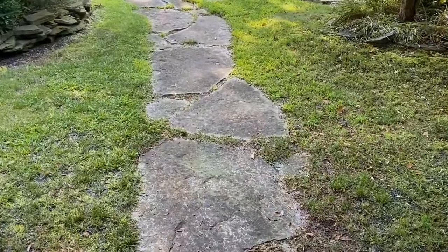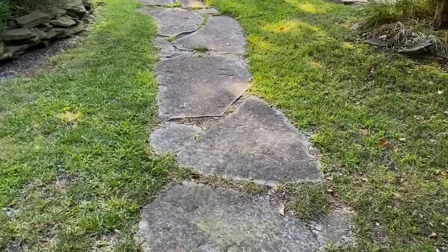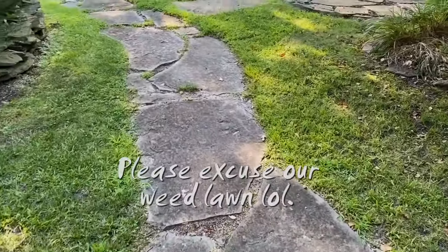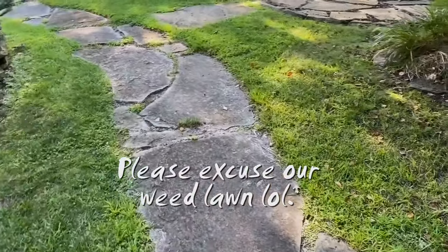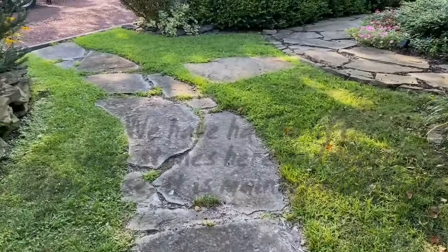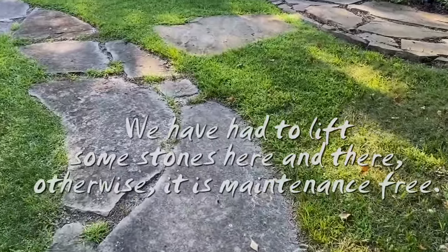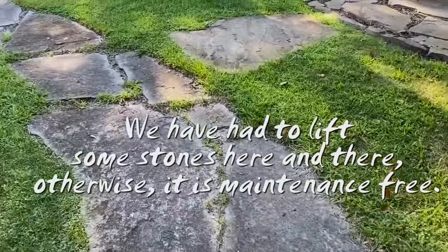This path has been here at least 18 years, if not longer. We just maintain it by riding over it with the mower and then going over it again with the weed whacker.